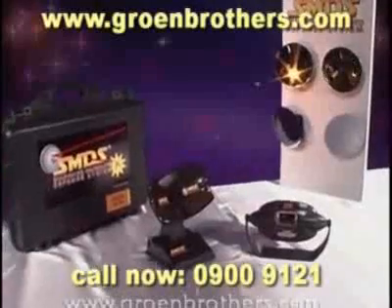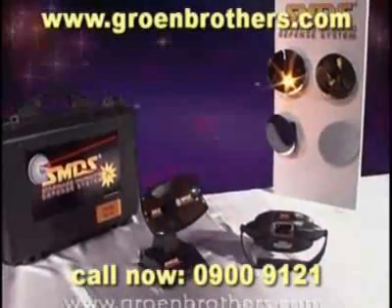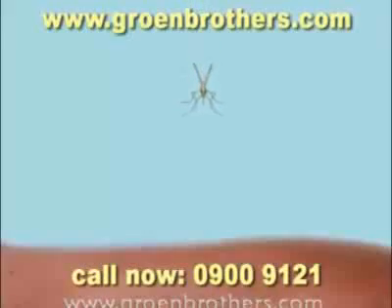The Groen Brothers present the Star Wars Mosquito Defense System — a unique system which destroys mosquitoes with a laser beam before they land on your skin.